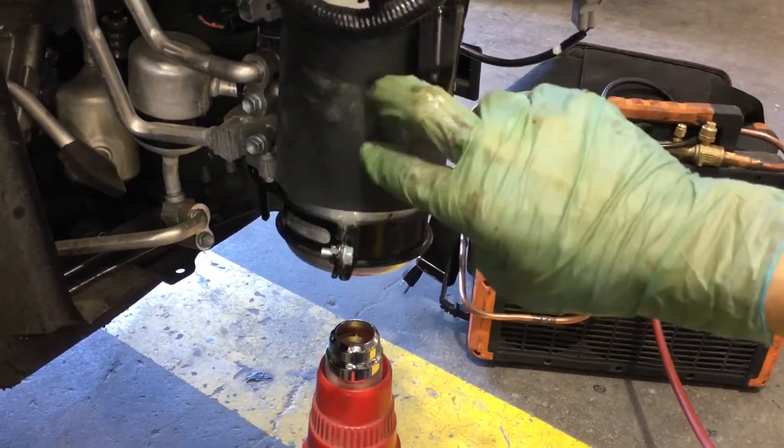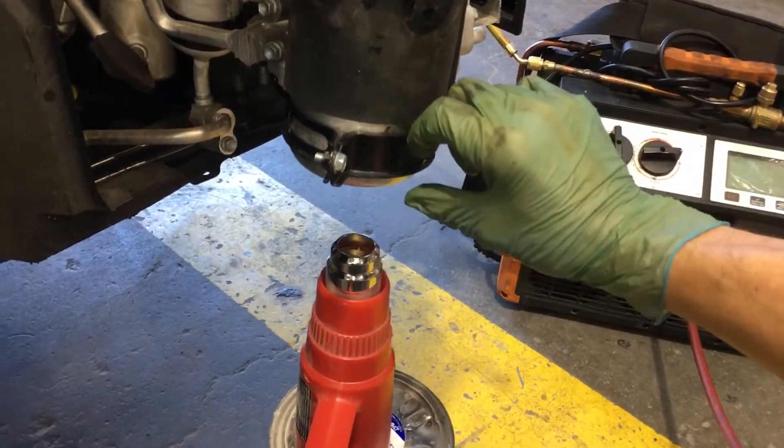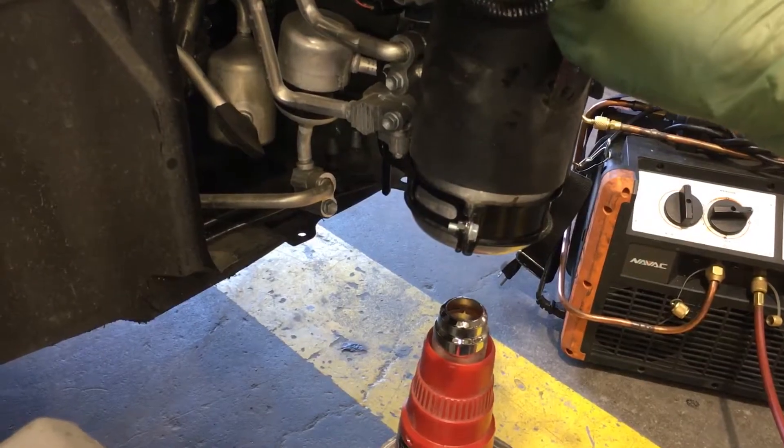The insulation will help try to keep what's cold inside cold. There are a couple ounces of oil down here, and this will take quite a few minutes.